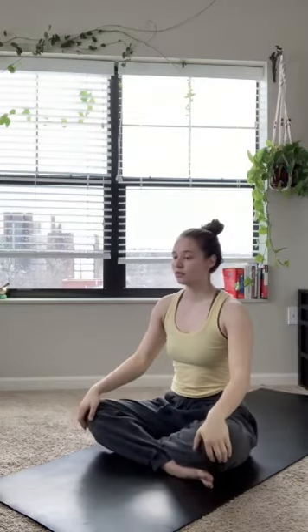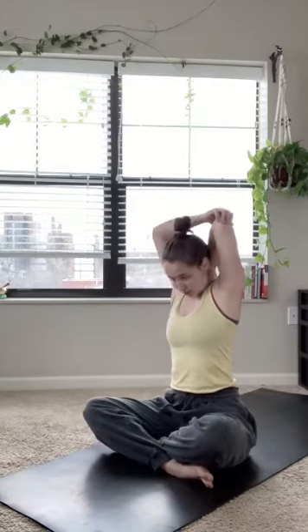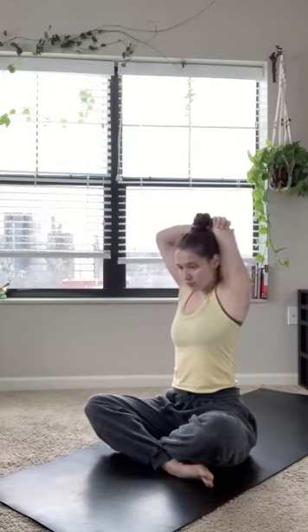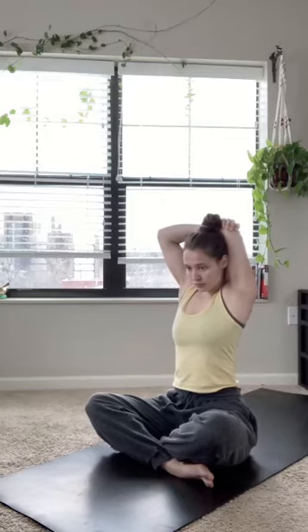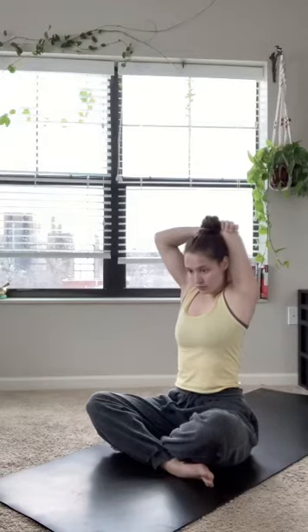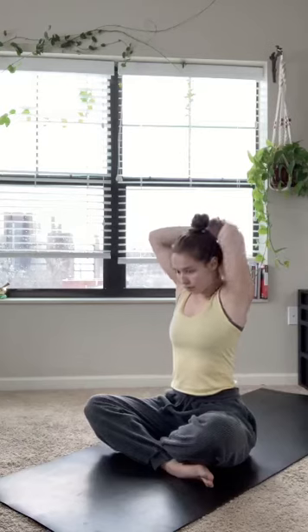Doing the same thing on that left side now. So inhaling that left arm up high, letting that left hand fall down the center of your spine. Grabbing that left elbow, just pulling it down a little bit further. Stretching that left side body now. Each exhale, letting that left hand sink deeper down your spine. One more final deep breath in through the nose, and on that exhale, letting that left hand find the mat again.